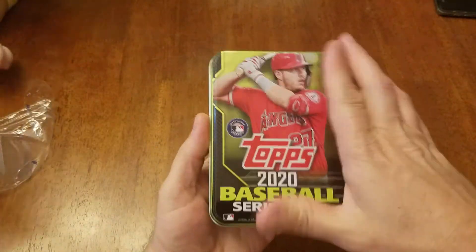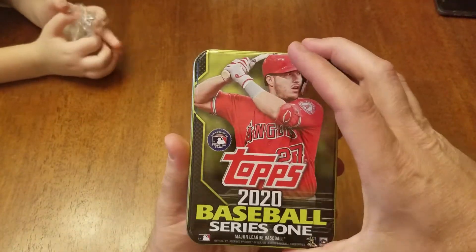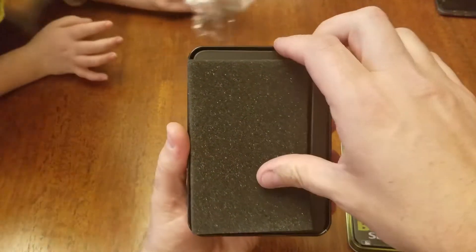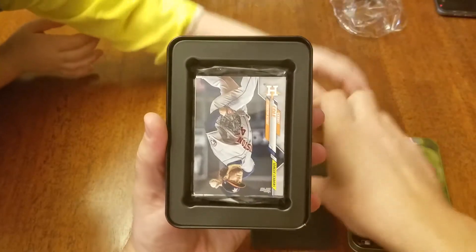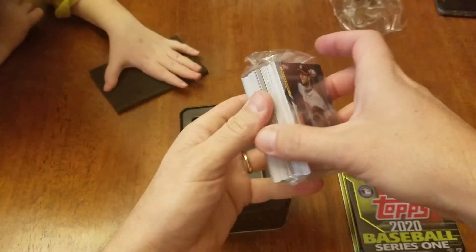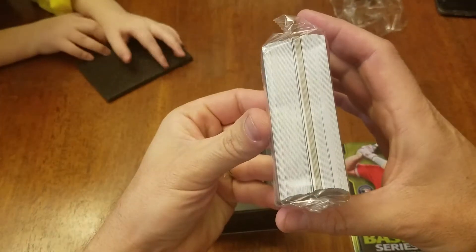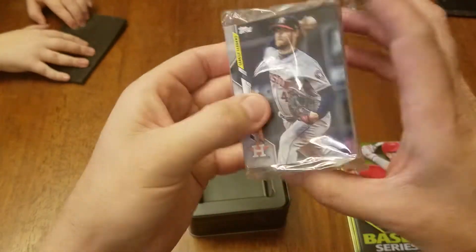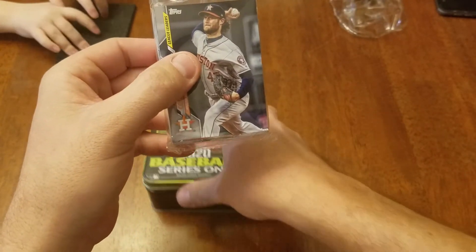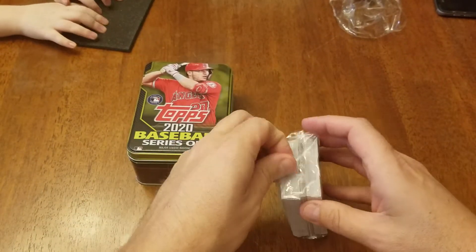Alright, so here we go. First look at the 10 here — got a trowel on the front, pretty nice. Got some sponge in here and one 75-card pack. So let's see what we get. Got a card on the front. Let's see what's in here.